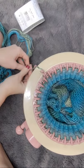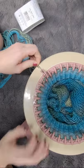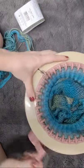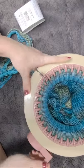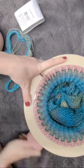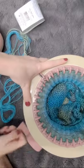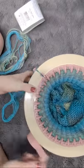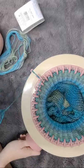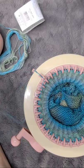Out of all the machines I own, this one is the most temperamental about what type of yarn you use. This is really the only type of yarn I've found that works — you need really thin yarn. Most of my yarn is pretty thick, so I'll have to be looking for thinner yarn if I want to make projects on here.